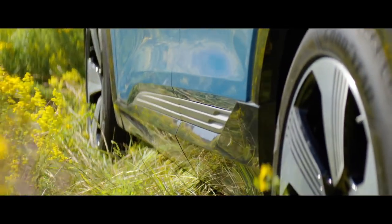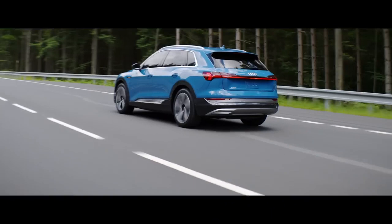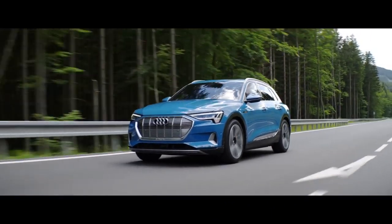We wanted to point out where the power comes from. The rocker is the heart of the e-tron actually because it features the battery. The heart is not sitting under the bonnet anymore. That's why we created a very special design to emphasize that there's something new.